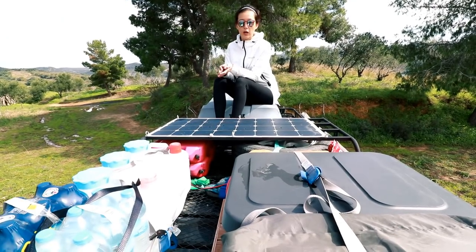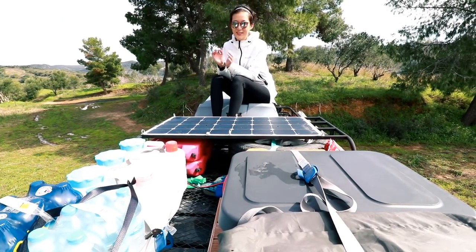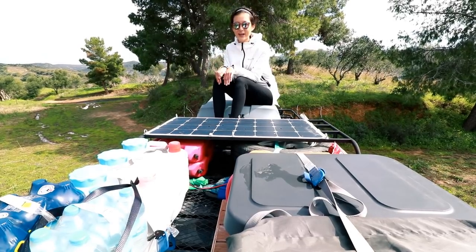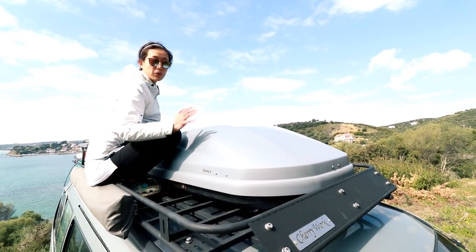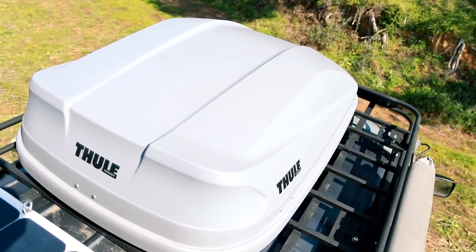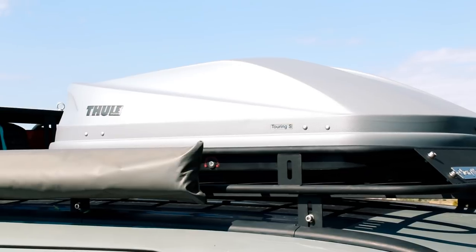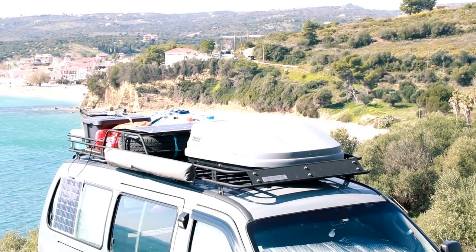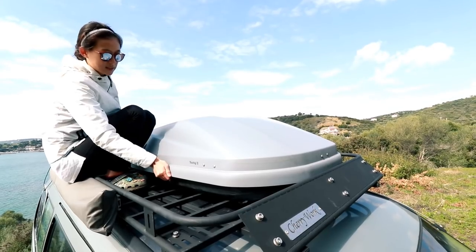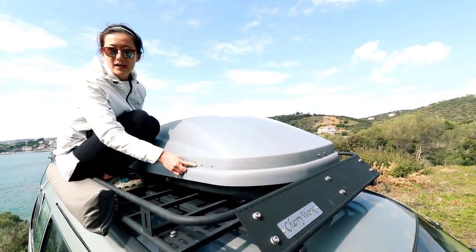We knew we were going to put a roof box on it because our van is tiny and we don't have much storage inside. When we designed the roof rack, we already knew what kind of roof box we wanted. We found the dimensions online and built the rack based on that size. So you can see this is not small — it's a touring size.